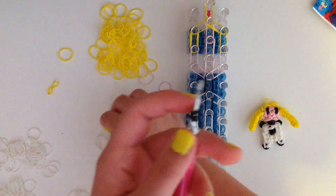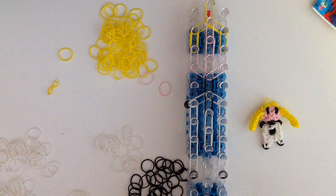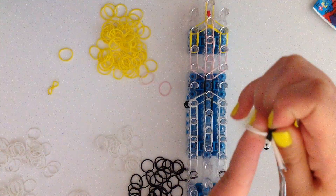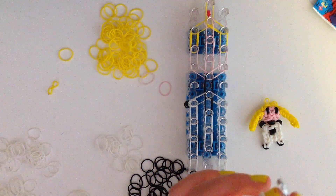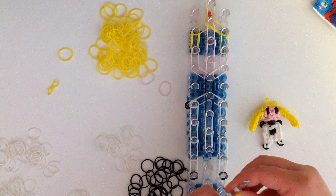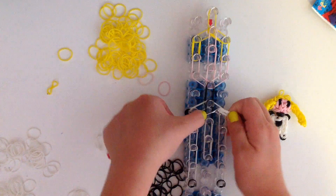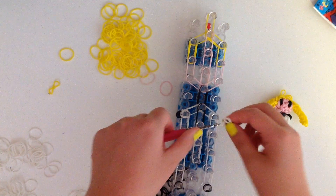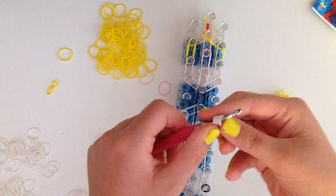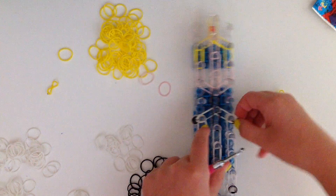Take the black band and then double white bands. Make sure you get all of the black bands on and then put the loops back onto your hook, then do that on the right side as well. They fell off my hook — just make sure you put them back on.